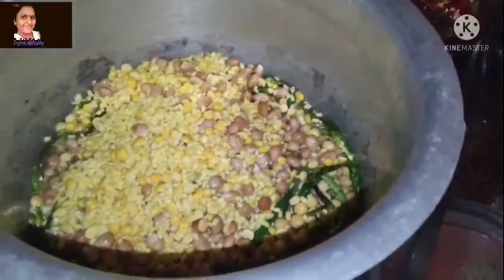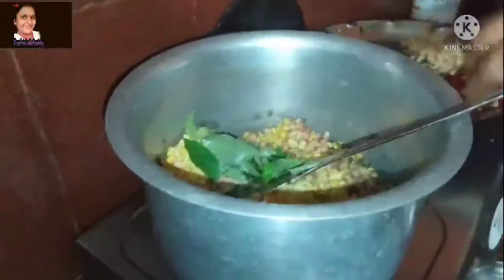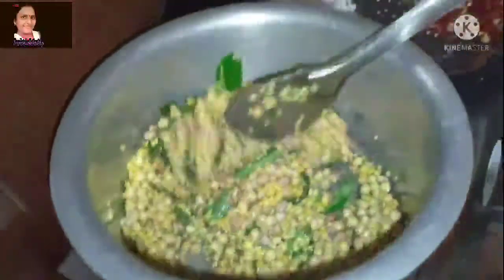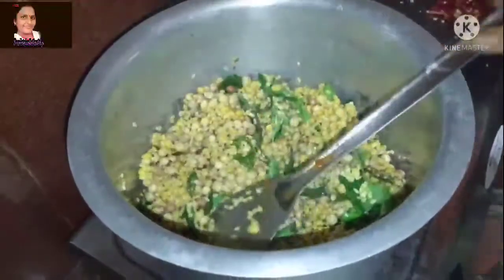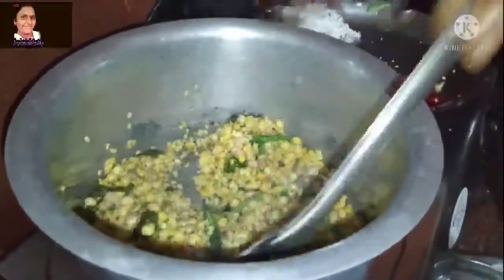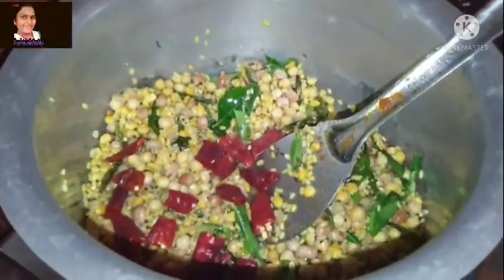We will boil it directly. Then we will boil it a little bit. After cooking, it's cooked with garlic — you can cook the garlic first, and it'll be boiled.